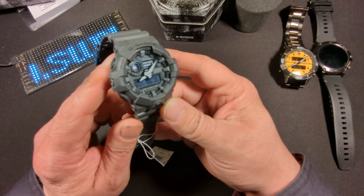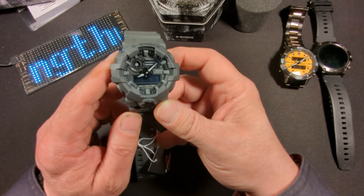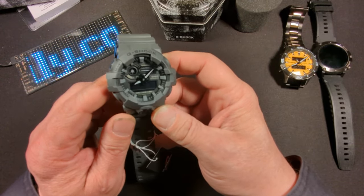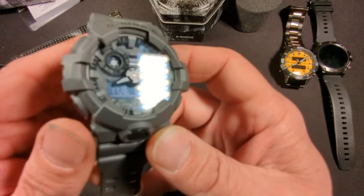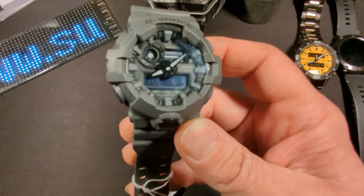It is a quartz movement with a five-year battery. It is 20 bar water resistance, or 200 meter water resistance. It has a 48-city world time. Let me zoom in real quick so you can get a better look at it.